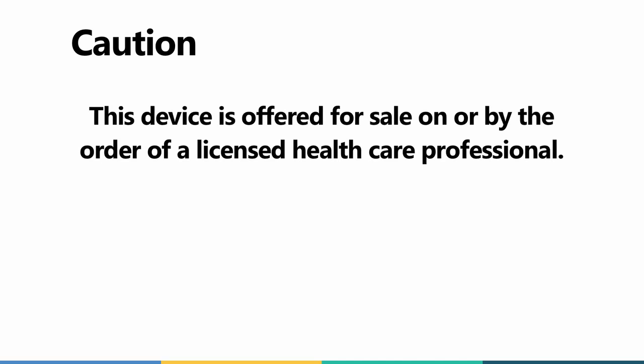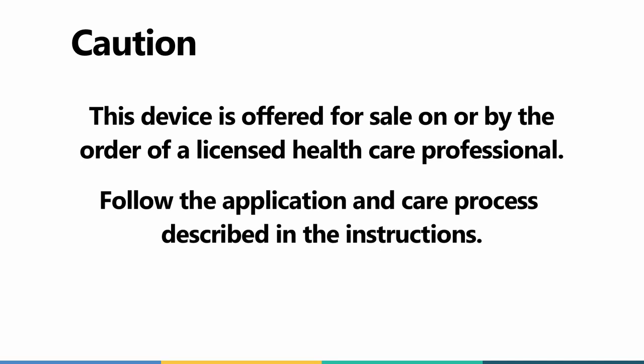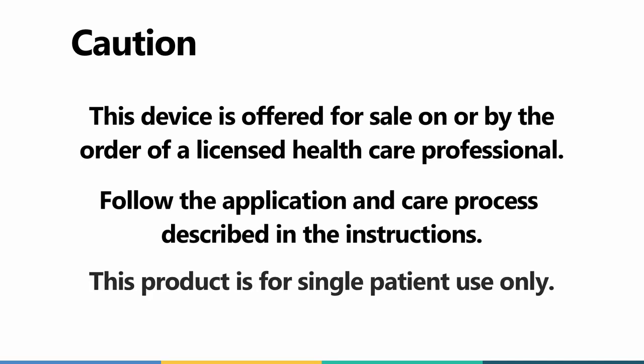Caution. This device is offered for sale on or by the order of a licensed healthcare professional. Follow the application and care process described in the instructions. This product is for single patient use only.